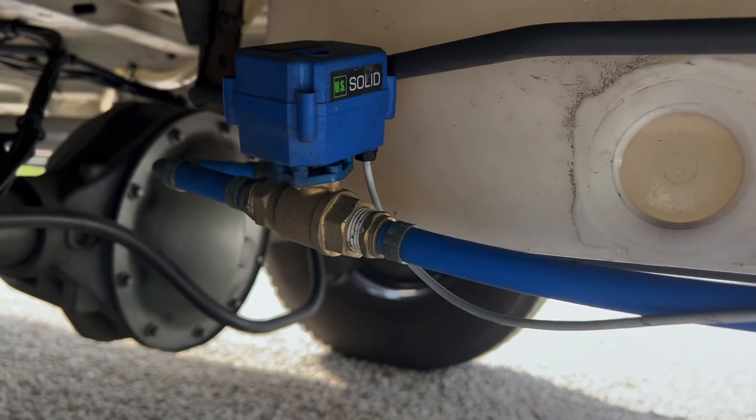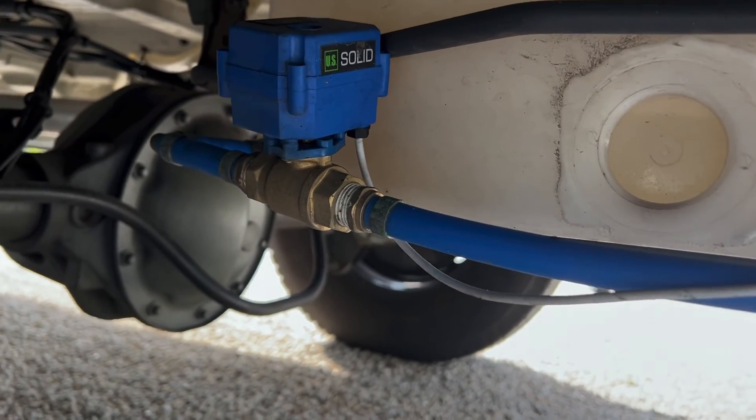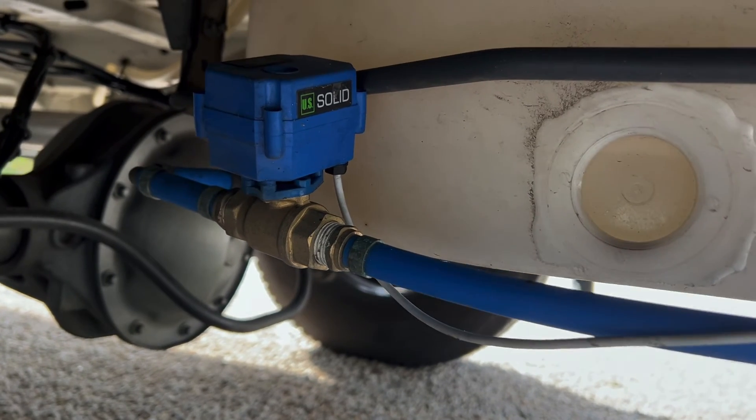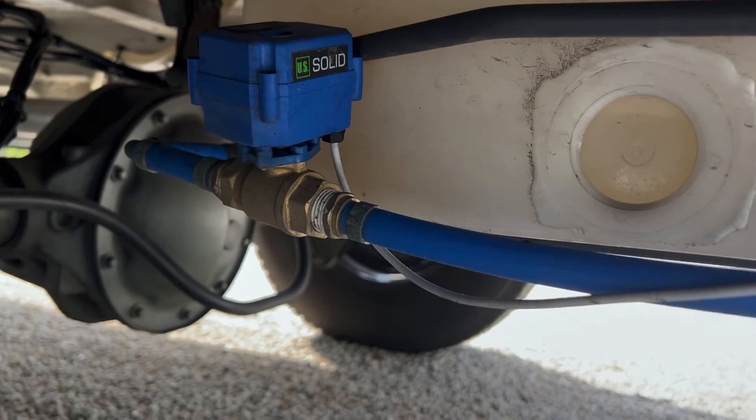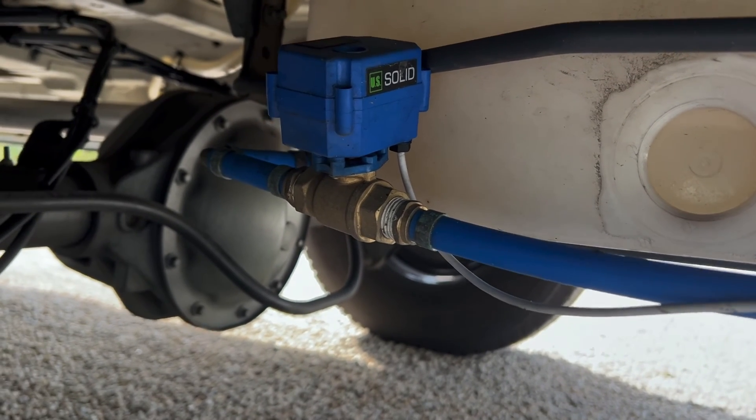This thing has worked amazing — it's phenomenal. I don't have to crawl under here every time I want to release the gray water. Just flip the switch inside and it drains, and when you're done flip it back off. Been really happy with this.